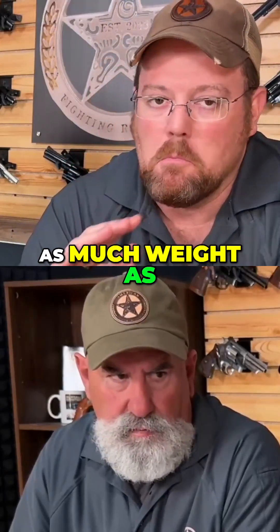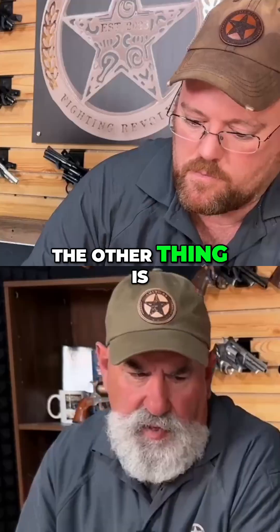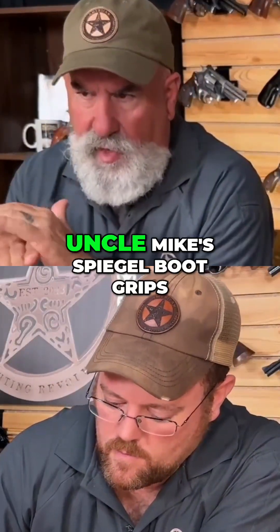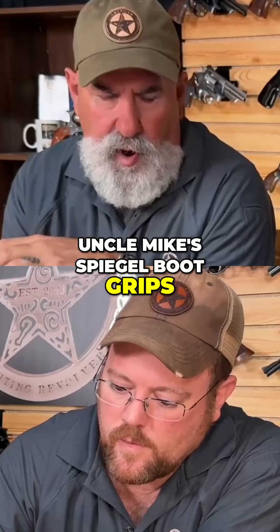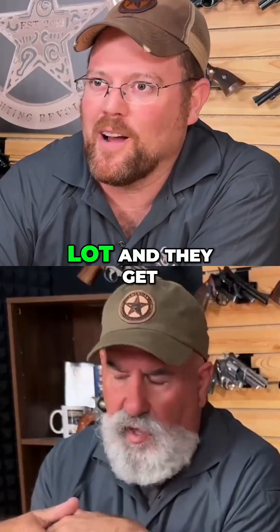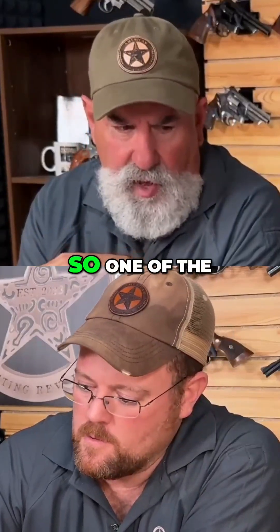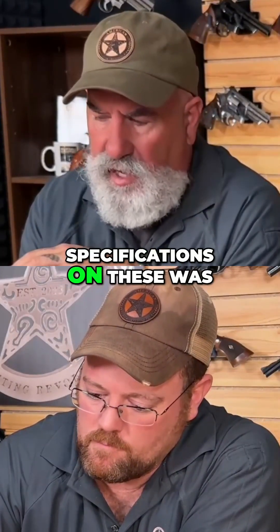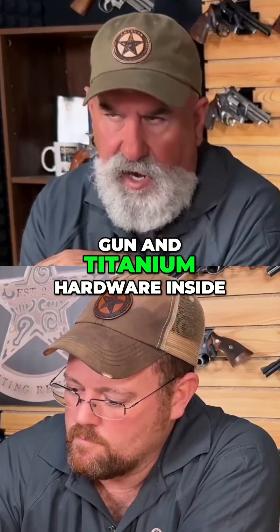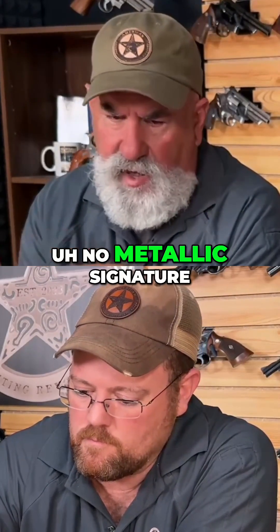We're talking about shaving as much weight as you can possibly off of this. The other thing is when you deep carry these guns, most of us remember, particularly with the Uncle Mike's Spiegel boot grips, the screws were always orange. You carry these a lot and they get rusted and get thrust inside the gun. So one of the specifications on these was aluminum hardware in the gun and titanium hardware so that you have no metallic signature.